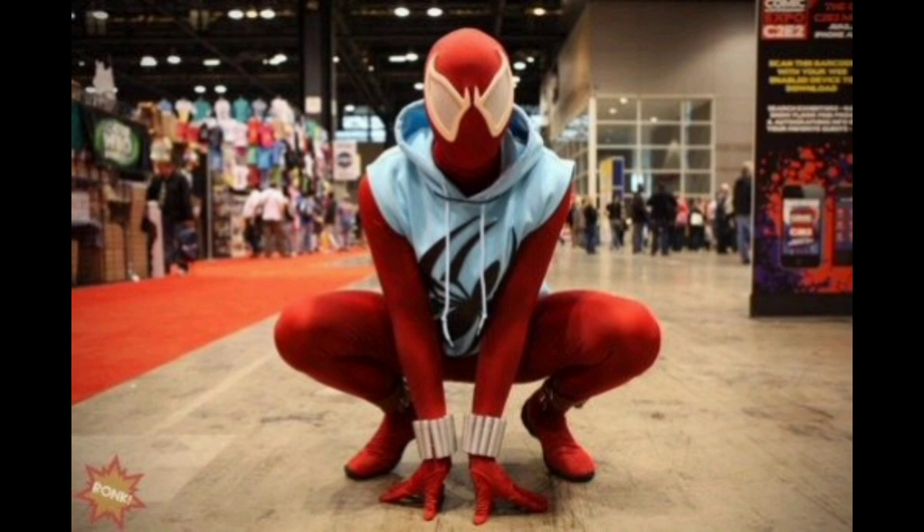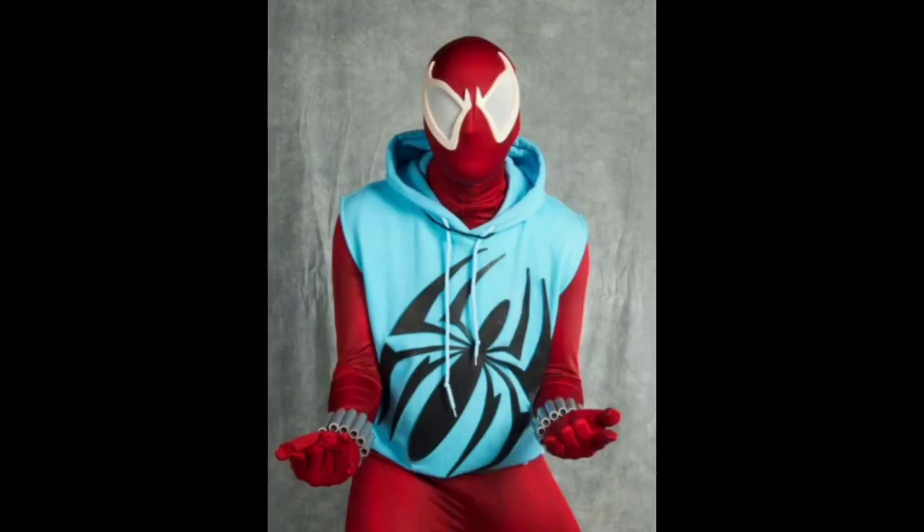He makes a lot of good suits. You guys know his work because I use his urethane spider emblems for my Ben Reilly Scarlet Spider hoodie, and the reason I did that is because I saw that he had done the emblems on this guy's costume. So you can really see where the inspiration comes from for a lot of things in my own cosplays. But this cosplayer's costume is just perfect.